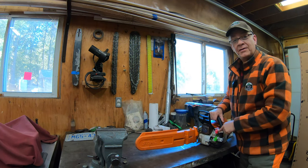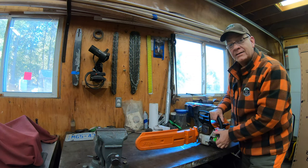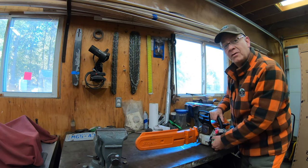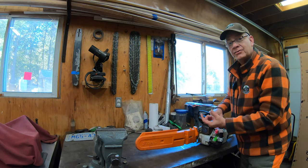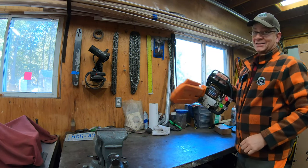I charged both of these fully last night and you'll see that I've purposely offset the lights so they're not both at 16 inches. I've left the red one at 16 but I wanted to move the green over so that there was at least an inch or two between the two lights when we start bucking those logs. Let's check it out.